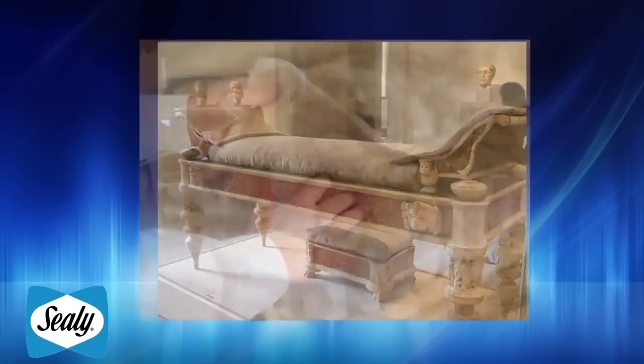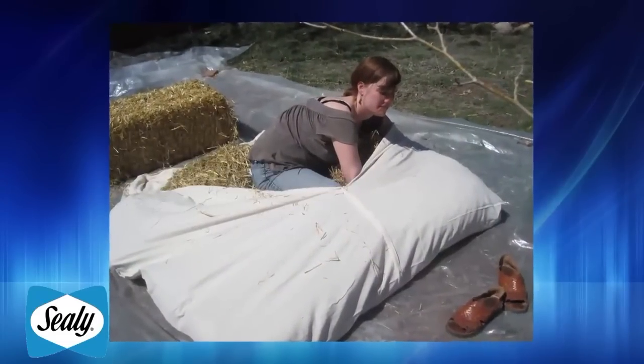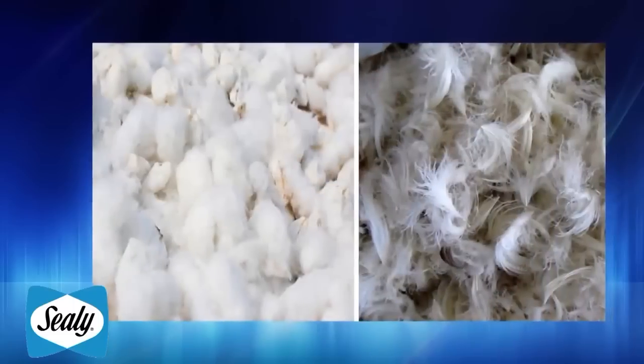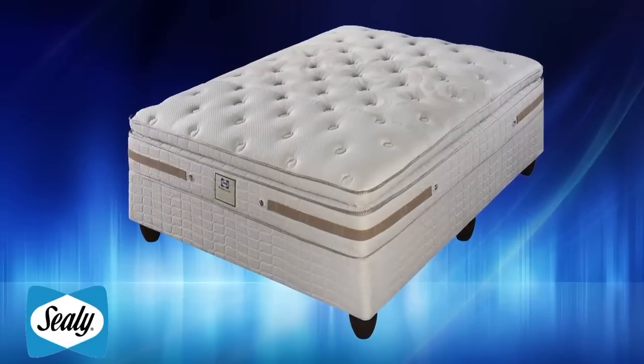Over the centuries, people have slept on all sorts of beds. Mattresses were made of a cloth cover filled with straw, cotton, feathers and even horse hair. Today, we're a little more spoilt for choice.